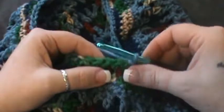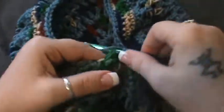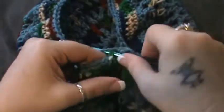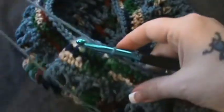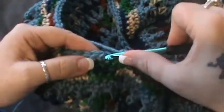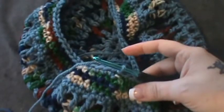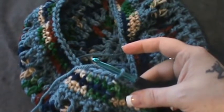Down to four stitches — skip one and do the last three in single crochet. That will leave you with eighty-eight stitches. Join in the first one just like we've been doing. Now row seventeen.